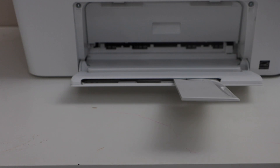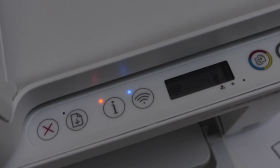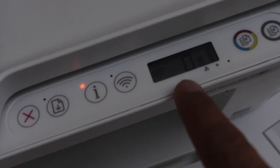Once we do that, close this door. Load the paper in the paper tray. Go to the printer display panel. To remove the error, click on the paper icon and the error will go away.